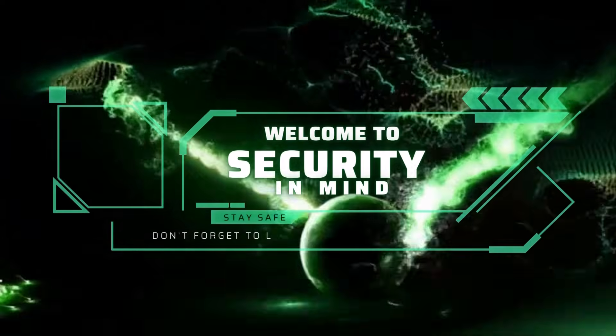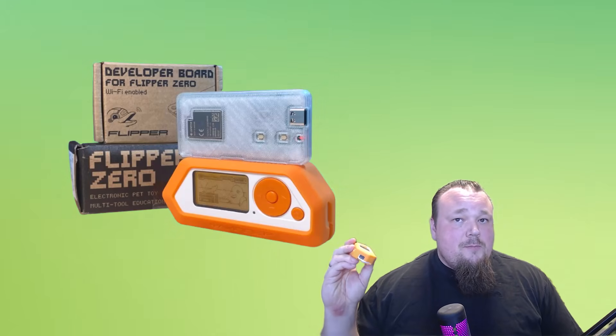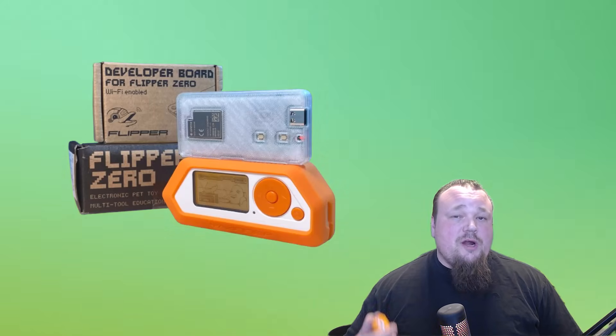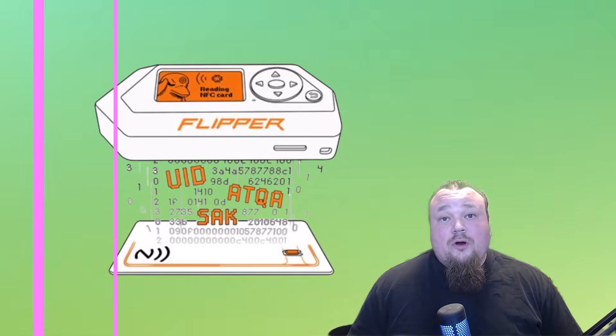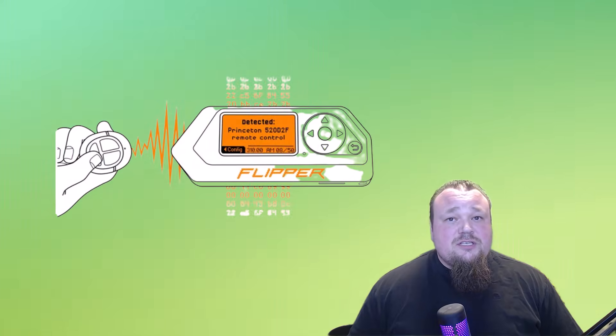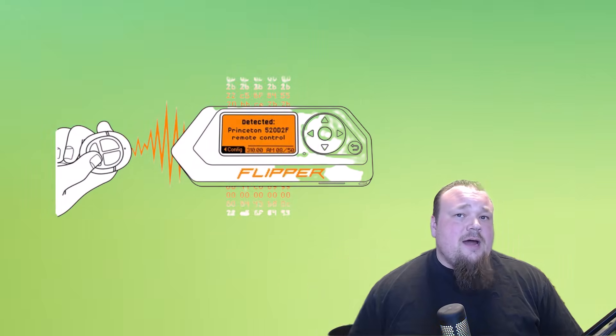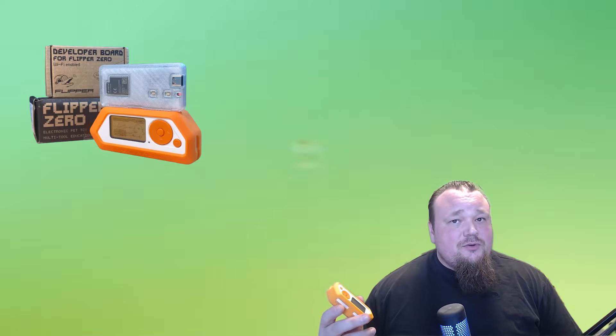Should you be afraid of the Flipper Zero? The Flipper Zero itself is just a small handheld device you can use for your own convenience. The most useful features can help you throughout the day — you could record your own remote control on it so if you ever lose it you'll have a backup, or record your car key fob to open your car. We're also going to talk about how many of those features are actually dangerous, and how dangerous they really are, highlighting four features the Flipper Zero can do that are considered dangerous.